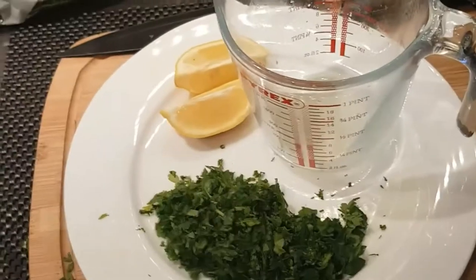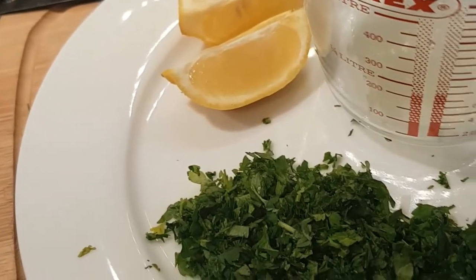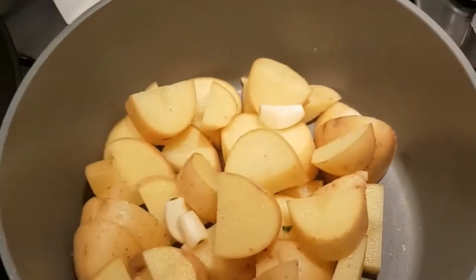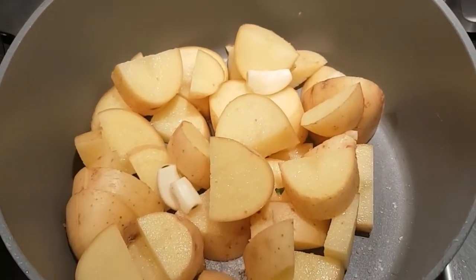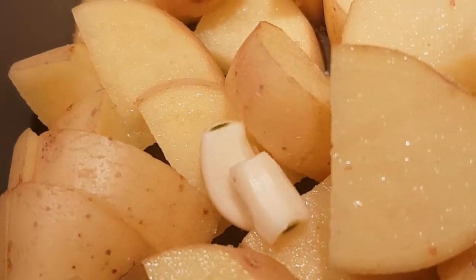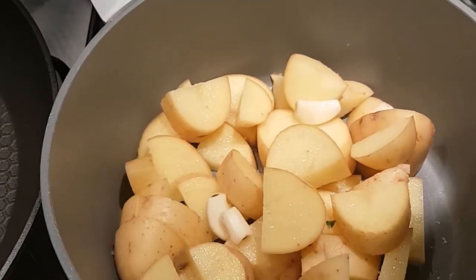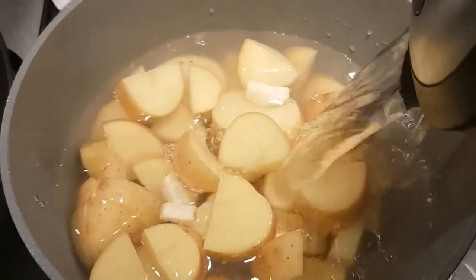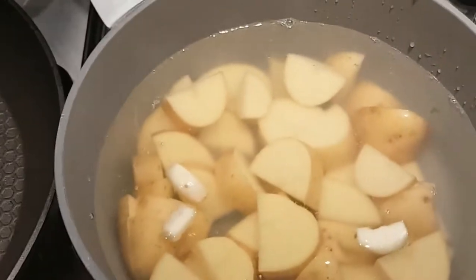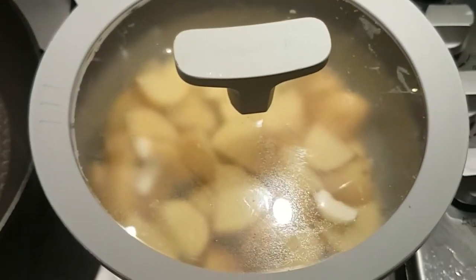Very little prep to do here. We've just quartered the lemon and juiced two of the quarters, keeping two of the other quarters for garnish. We've finely chopped the parsley with the stalks and all, and in the pot we've got the potatoes chopped into bite-sized pieces with the skins on, and three garlic cloves just de-skinned and placed in there as well. We add a good pinch of salt, cover with boiled water, and let that boil for about 12 to 15 minutes until the potatoes are fork tender, then we'll add the spinach.